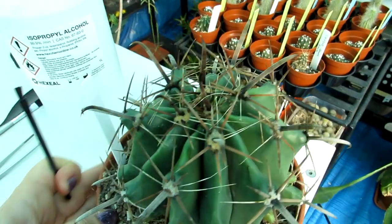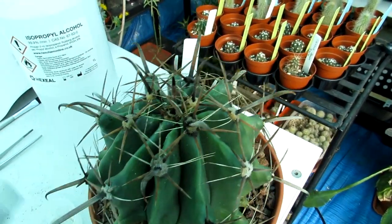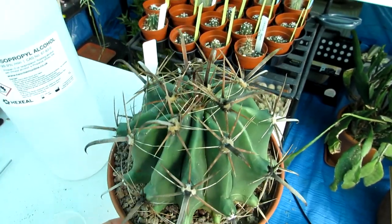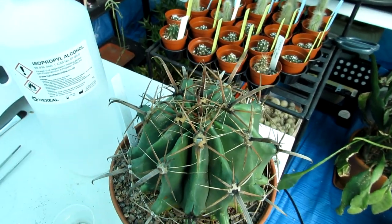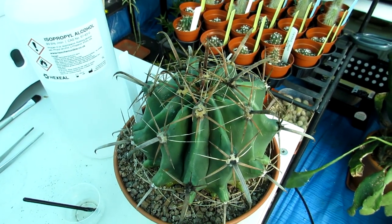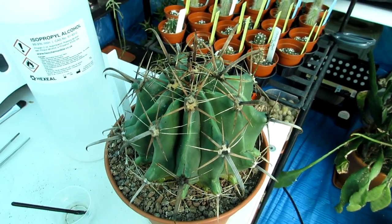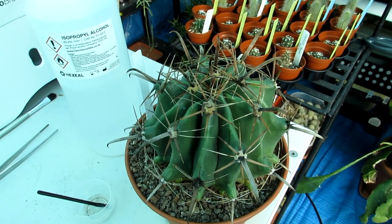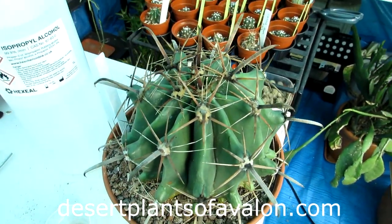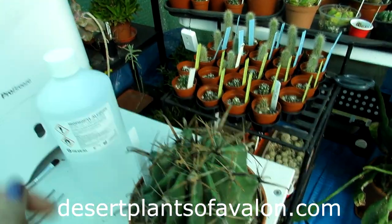When you have mealybugs you often get black sooty mold on your cactus because mealybugs encourage honeydew on plants in general — all plants, even houseplants. Now I'm going to spray this with horticultural neem oil mixed with horticultural soap, then repeat the whole spraying in five days' time. Do check out the video on how to use neem oil as a treatment and prevention for cacti and succulents. Thanks so much for watching — for more tips and tricks on caring for cacti and succulents, please subscribe and check out my website desertplantsofavalon.com. Loads of love, heaps of happiness, and tons of crazy cactus power from across the Emerald Isle!